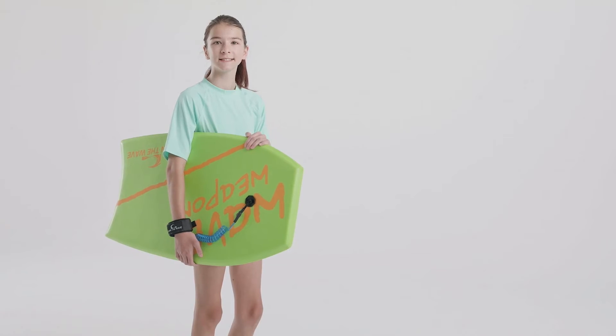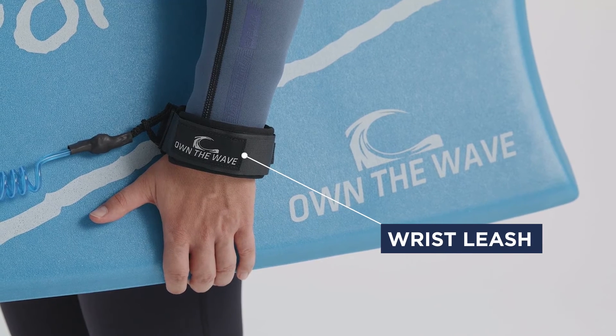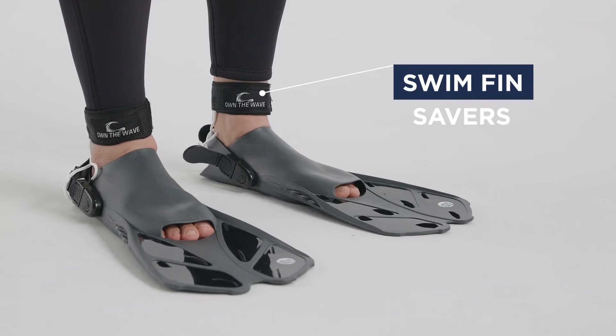Great for kids and adults. Plus, each pack includes a coiled wrist leash and swim fin savers to wrangle your board and keep your fins safe.